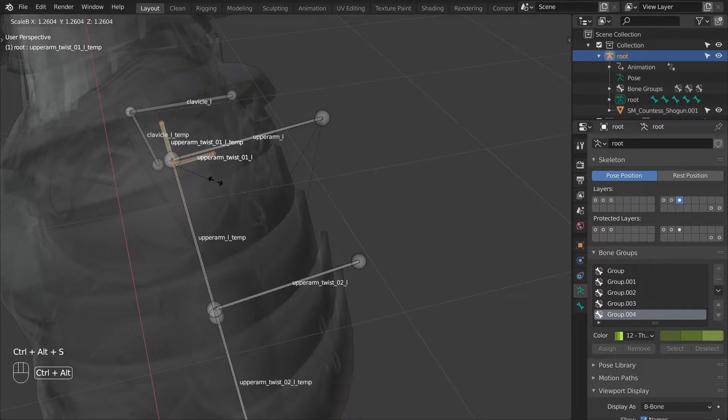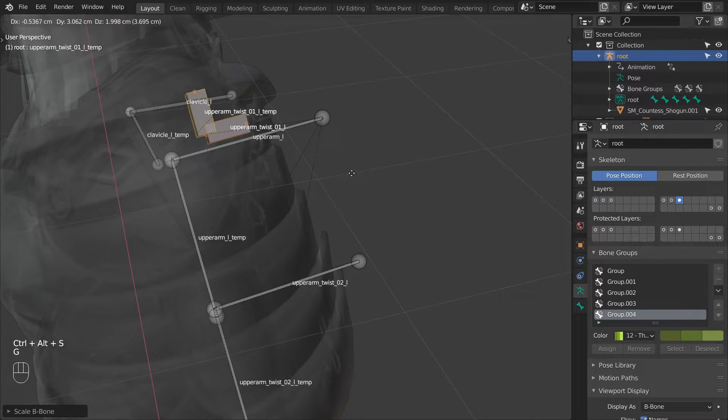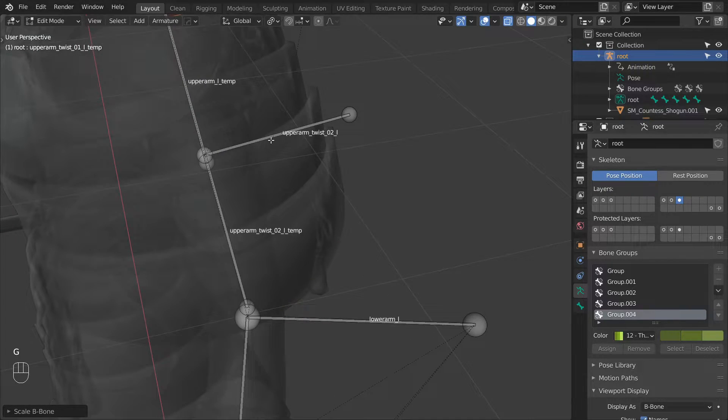As the next step I will change the scale of all of the twist bones so that we can easily differentiate them from the rest.